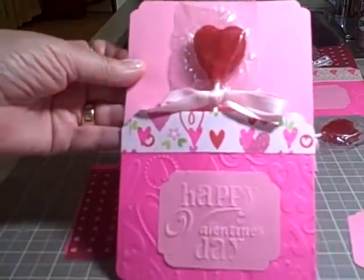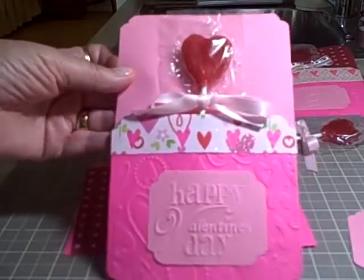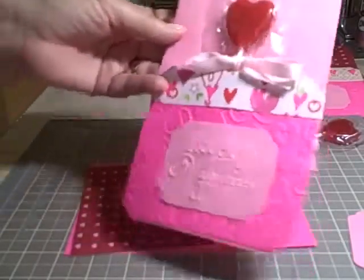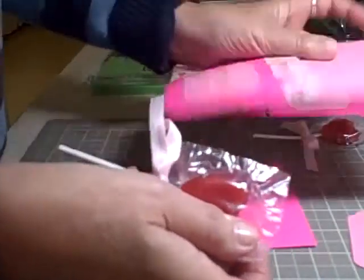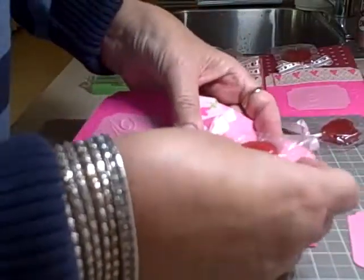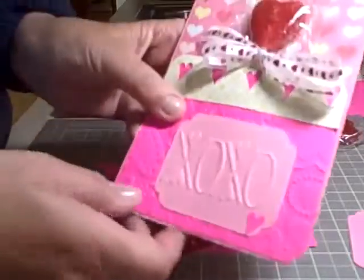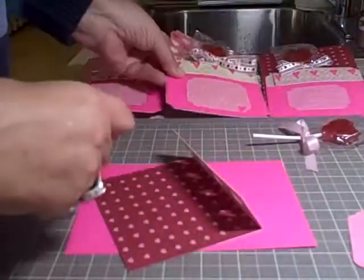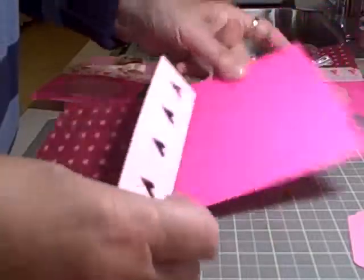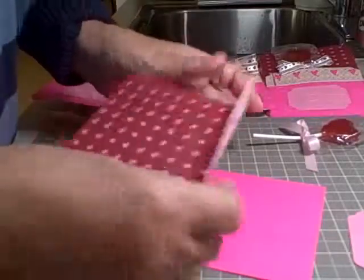Hi crafters, it's Barbara from letsgocrafting.blogspot.com. Today I'm working on my little Valentine project — it's a pocket card, just one panel with the pocket for your little lollipop. You can use any colors, hearts, pinks, reds, whatever, with your little ribbon. I started with a five by seven card and then the front panel with hearts.